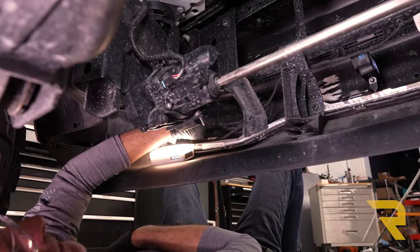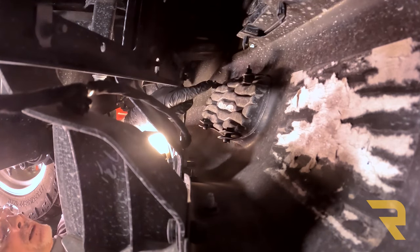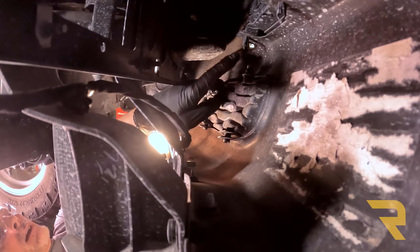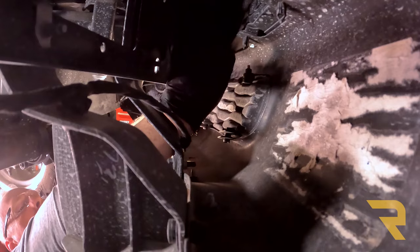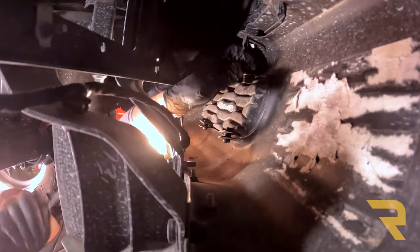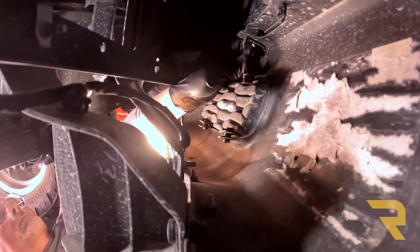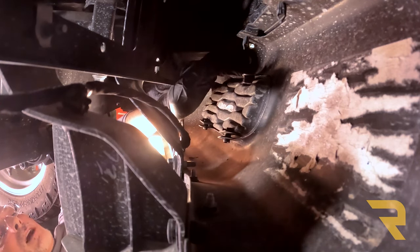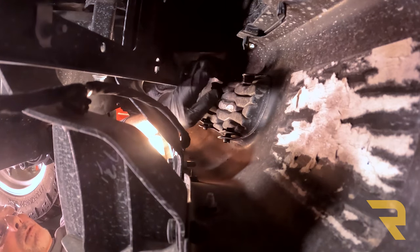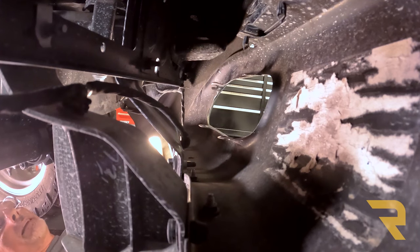Now we're looking at the inside of the lower portion of the bumper. There's a plastic piece that pops into the bumper, held in place by a couple of fasteners up top. Use an 8 millimeter to take off the nut on each side, then slide the bolts out. Loosen the nut and the bolt slides free and pops right out of its groove. Once both bolts are out, push down on the tabs at the top and push this piece through the front. Repeat on the opposite side.